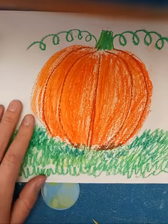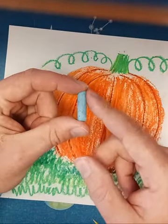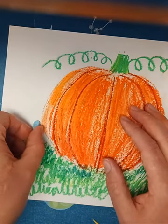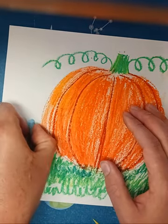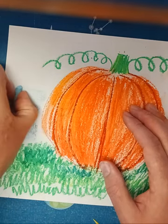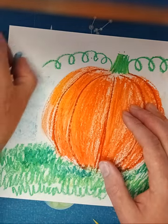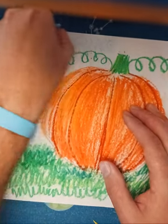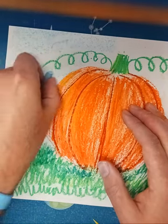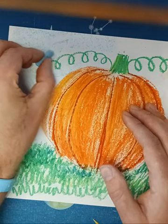I'll show you a neat trick to fill in the sky quickly. I've got a light blue here and it's all peeled off, so I can just put it on the edge and run it across my paper — gives it a nice sky look. This probably would have been better to do before the tendrils, because now I'm smearing them a little, so I have to be careful.